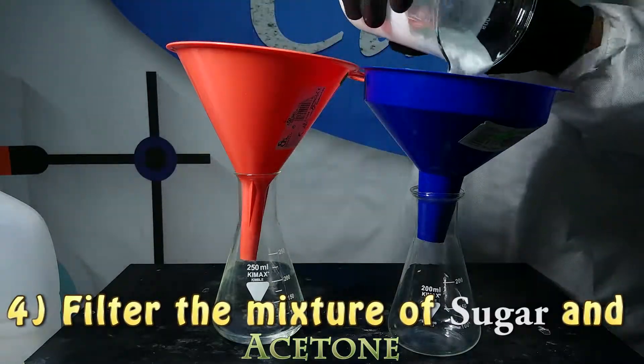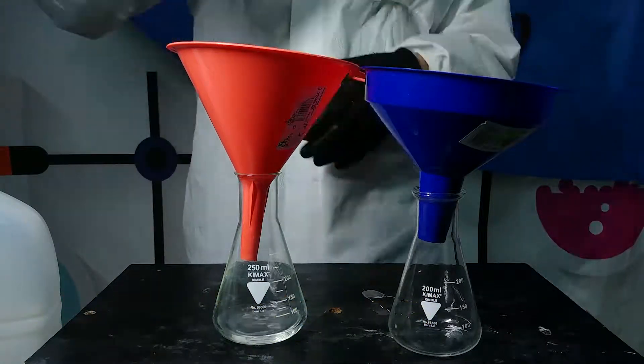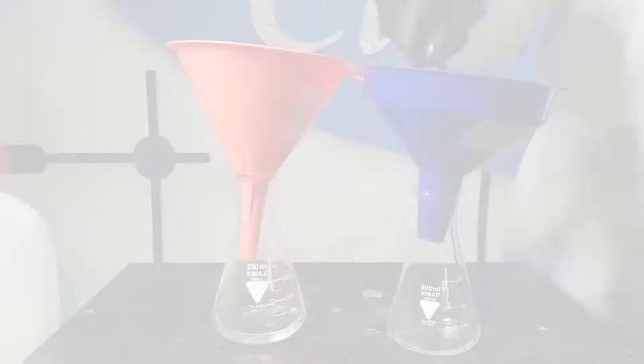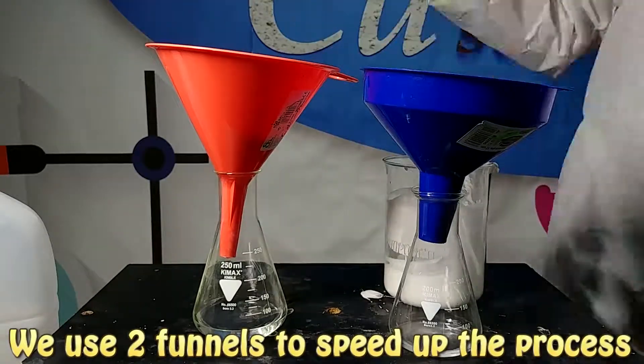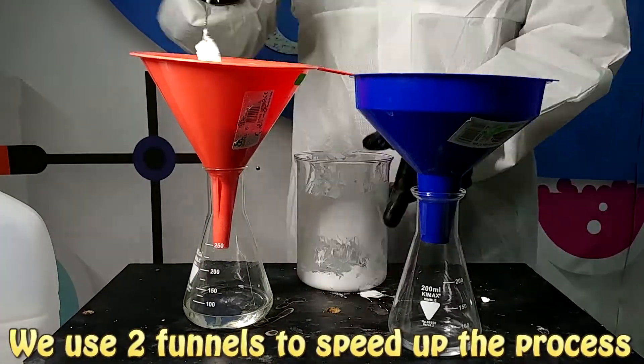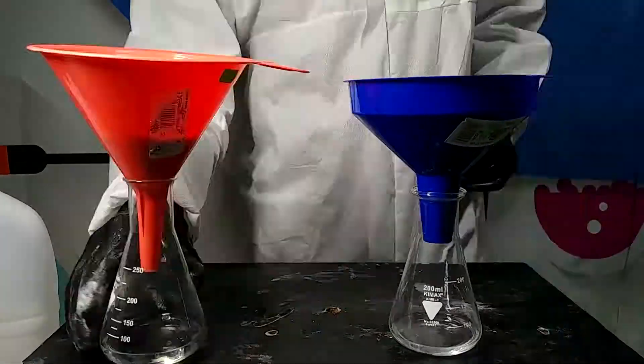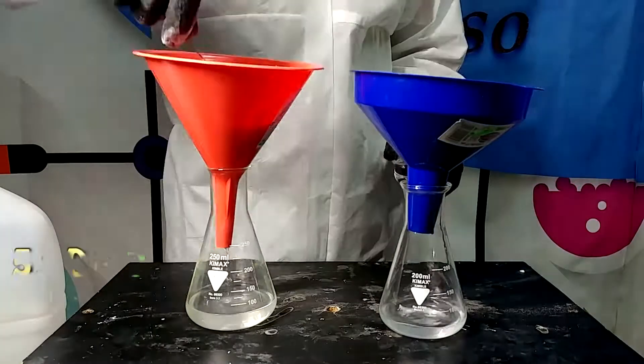Then we are going to filter this vanilla sugar with acetone and we are going to extract only the acetone. After that we wash the vanilla sugar two times with acetone — first with 230 milliliters of acetone and then with 18 milliliters.